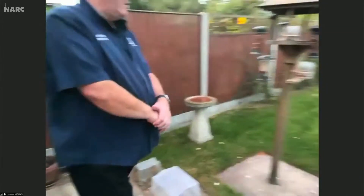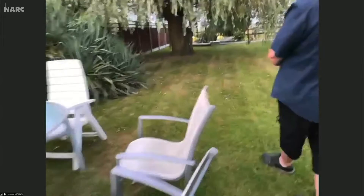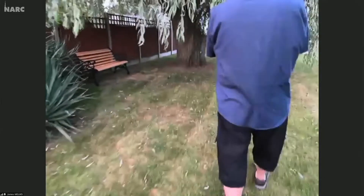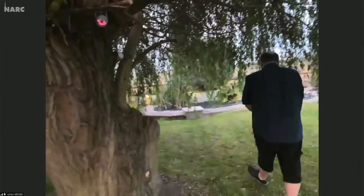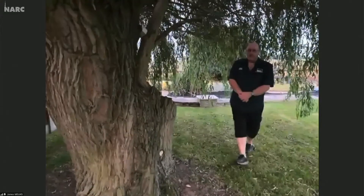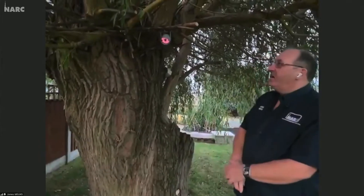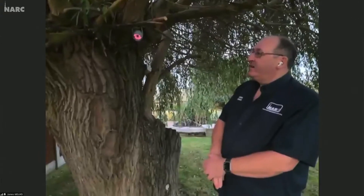Do you think there's any chance later on when it gets a bit dark and quiet we might see anything tonight? Well, I've booked them at high cost, so let's keep our fingers crossed. There's certainly food there waiting for them. It is a lovely evening and still above 20 degrees out here. James, we can see the red infrared glow from that light on your tree, which we couldn't see earlier — maybe you'd just like to quickly explain that.